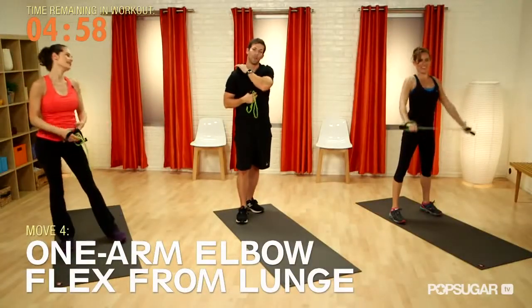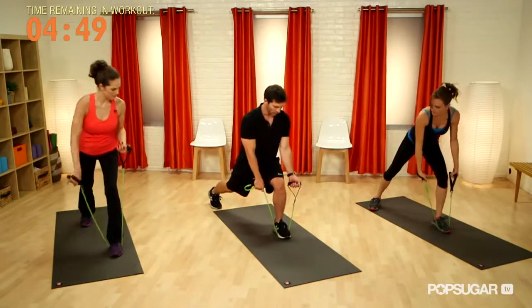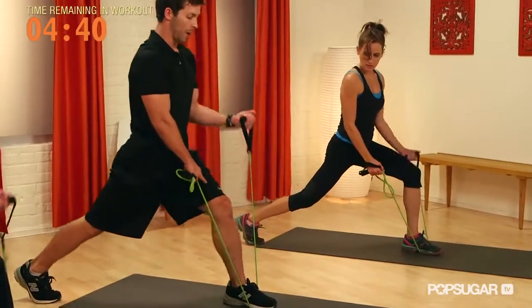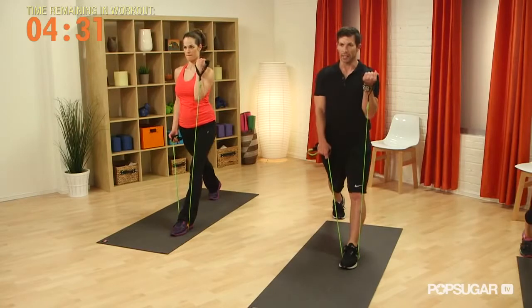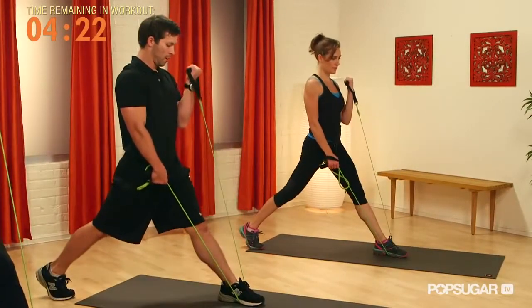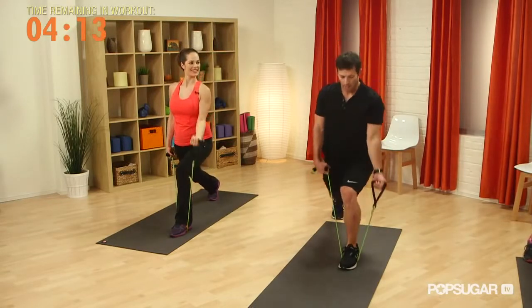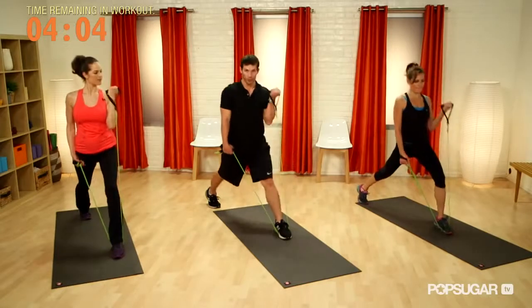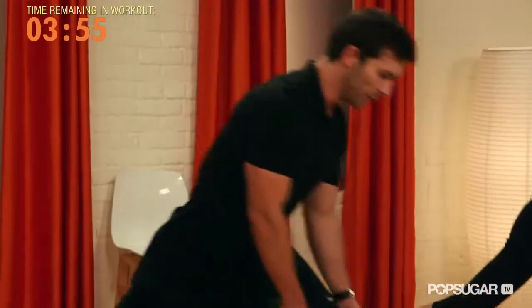The next exercise is a one-arm elbow flexion from a lunge. Our off hand is going to control the tension for the working arm while our foot is tight on the band. We come up into a lunge and curl with that arm. As we come up with our leg, it makes the band tighter and harder for the bicep. This is also a great balance move — we're working our core and entire upper and lower body. Our back leg is at pretty full extension; you see a lot of people drop the knee straight down, but you're not engaging your glutes or hamstrings that way.